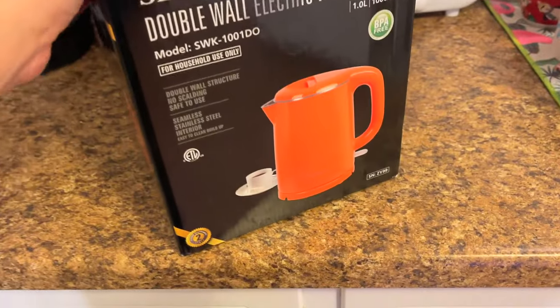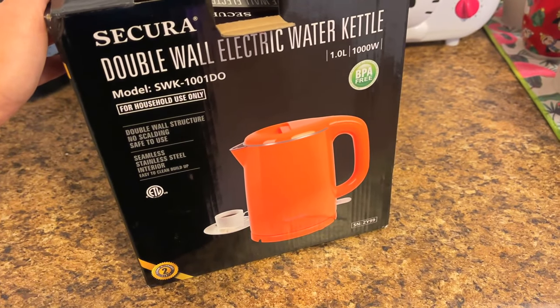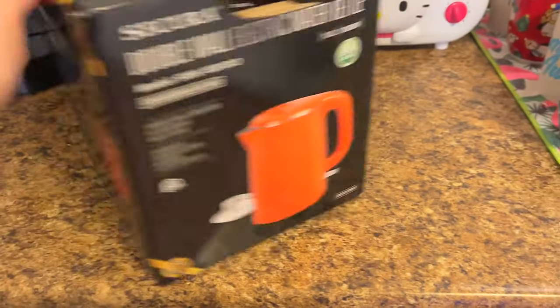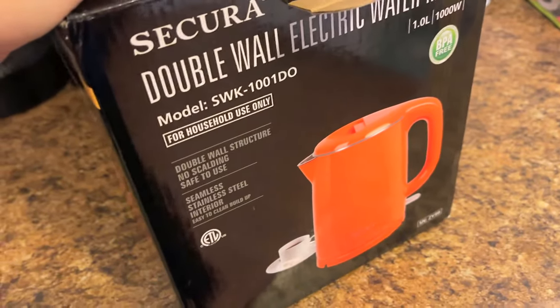My mom got me a super cute electric kettle from my Amazon wishlist because I really, really wanted one — I drink so much tea. But I hate these things. So we're going to put it together now and see how it works.